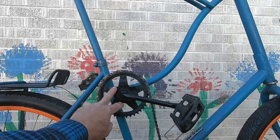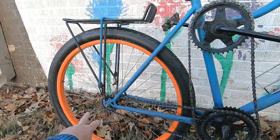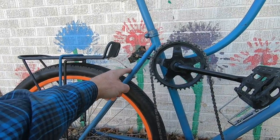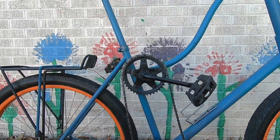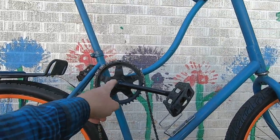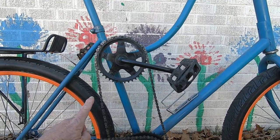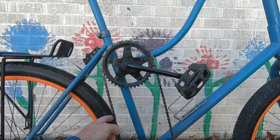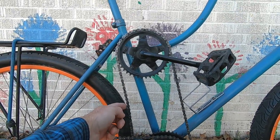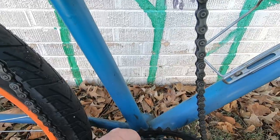I built two other tall bikes and typically I would just run the chain from the crank straight back to the wheel, but you have issues with chain rub on the seat stay. This time I thought I'd try something different and utilize both bottom brackets — it's somewhat worked out. You don't have any adjustment between these two bottom brackets, so the chain's a little sloppy. I put spacers in between the two chain rings.